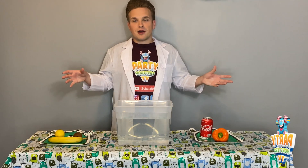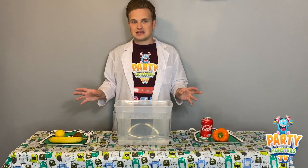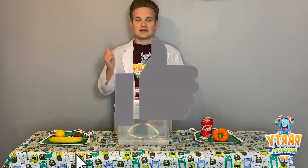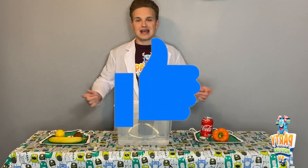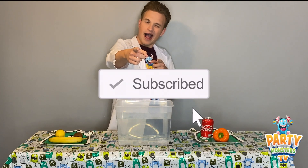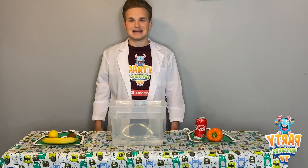Anyway guys, I hope you enjoyed the video today. This has been our Science Show where we've been testing items to see if they sink or float. Make sure to give us a thumbs up if you enjoyed, and don't forget to subscribe to the YouTube channel. I look forward to seeing you all for our next video — see you later, bye!